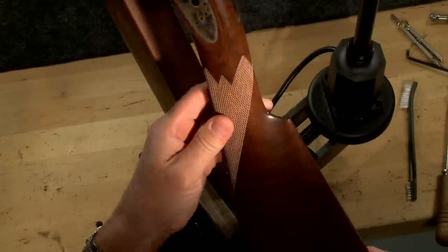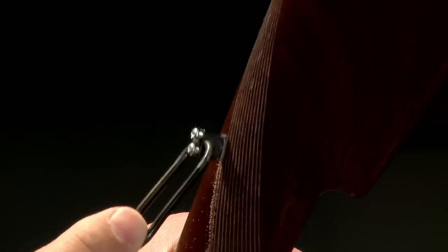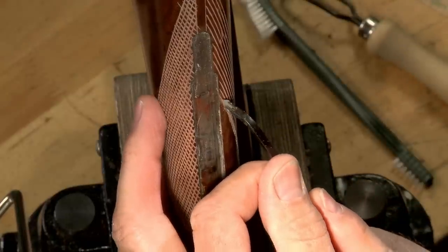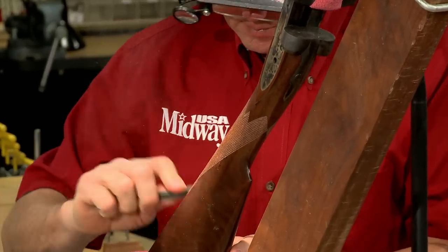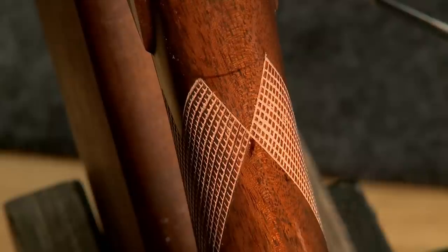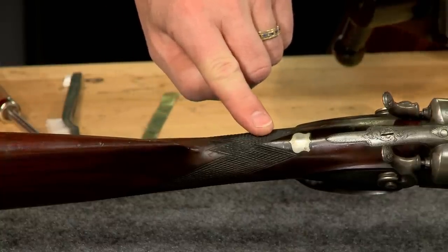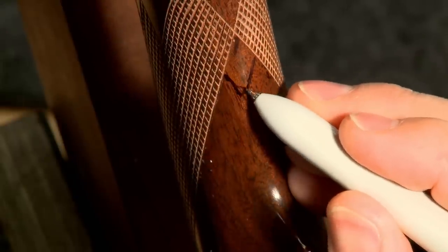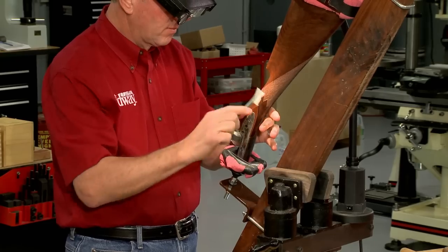Now I can turn the stock and begin checkering the other side. Once the other grip panel is finished I have to fill in this little area by duplicating this point on the original stock. Extending each of these six lines is all it takes. After the lines are laid out they are deepened to match the rest of the pattern.